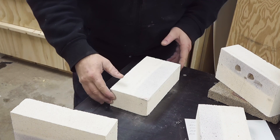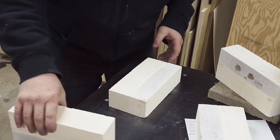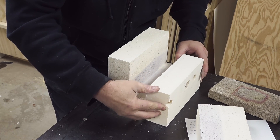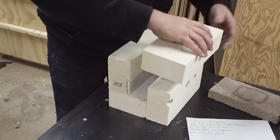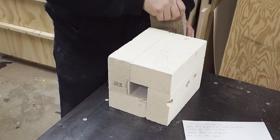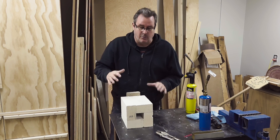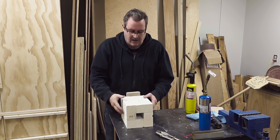I'll quickly put it together to demonstrate how easy it is. One brick goes on the bottom, the next one goes on top, then the one with the holes goes in beside it, then another one to close in the top, and then the one that goes on the end. I have this set up on my steel work table - you really want to have something that won't burn underneath it.